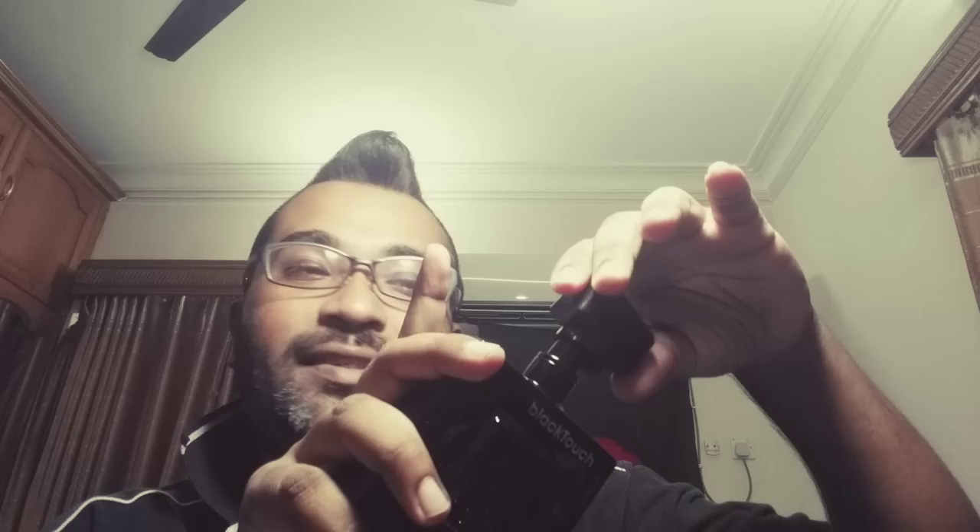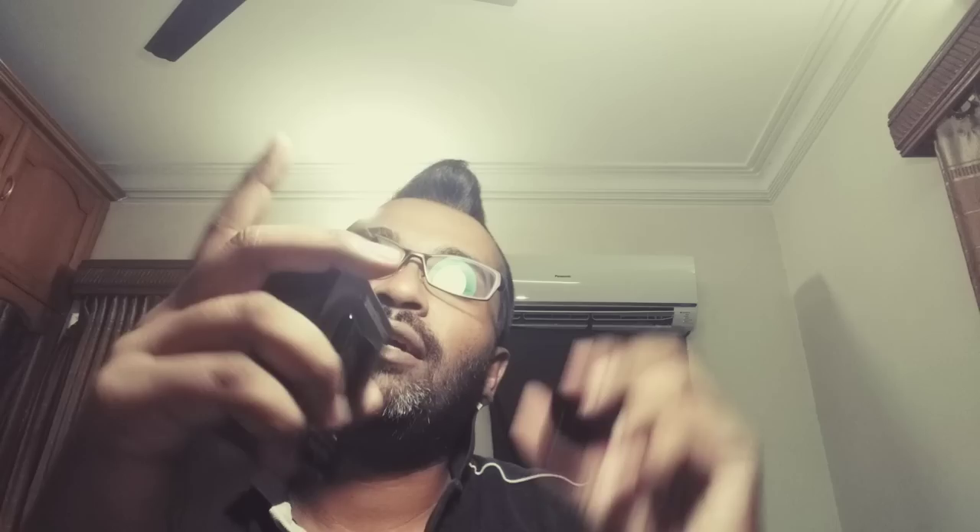The cap is not a tight fit on this one - it's not really consistent, sometimes it just comes out very easily. I suggest putting tape around it to make it more secure, the way I did it for Wood Touch - just for your safety. The sprayer is good, it's a black sprayer and the bottle looks very neat. It's a beautiful, very reflective dark bottle and it looks really nice.